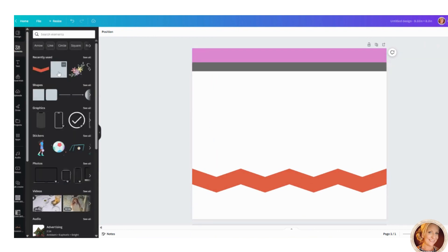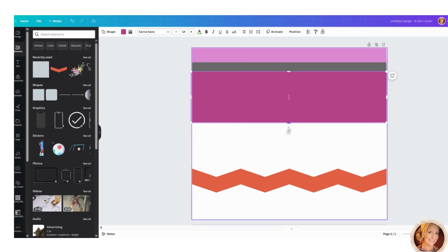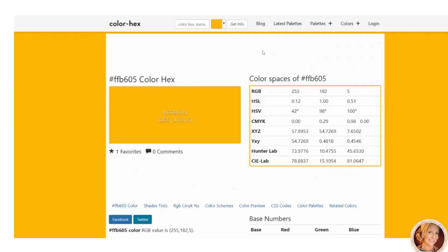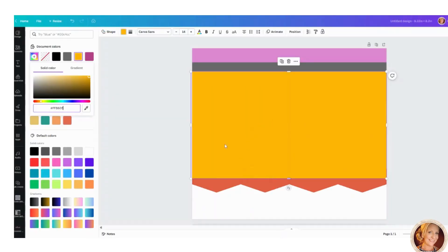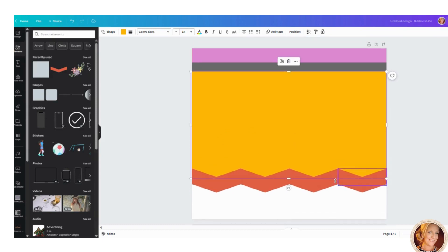Go back to Elements and grab a box to make the main pencil body. Bring it down so it covers the little triangle parts of the chevrons. Head back to the color palette and grab the yellow hex code, then go to color in Canva and paste it. Now click on the box, go to Position at the top, and send it to the back — now it sits behind the chevron pieces.